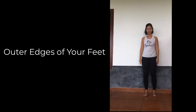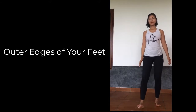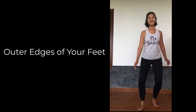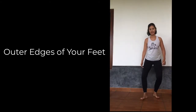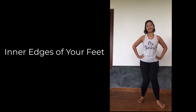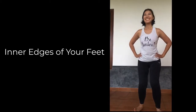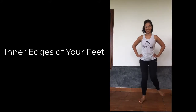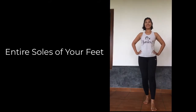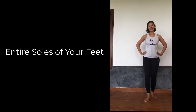Welcome to the ankle mobility video. Start by taking slow steps on the outer edge of your feet, going as slow as comfortable, taking steps forward and back. Then begin taking steps resting on the inner edges of your feet, allowing the feet to angle where they naturally go, forward and back. Next, take normal steps pressing weight evenly along the entire sole of your feet.